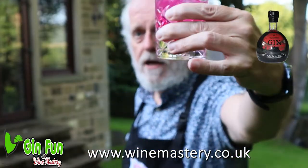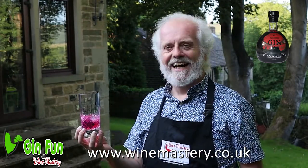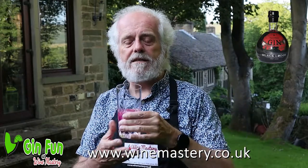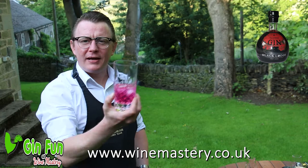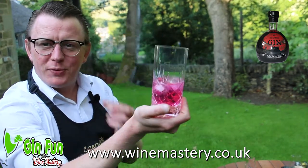Voilà — so we've added 50% tonic. It's hardly diluted the colour at all, is it? No, it's still vibrant, still kind of bright. That cerise is still very attractive.